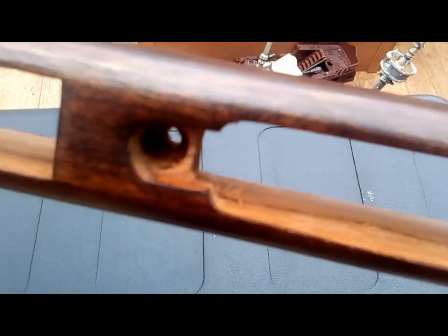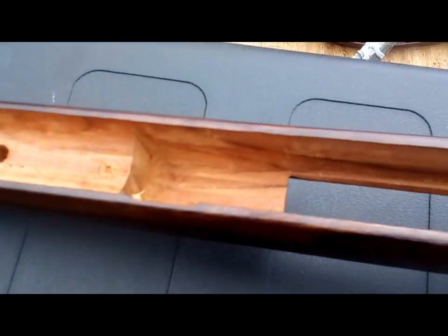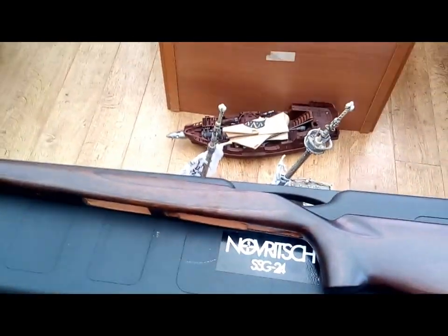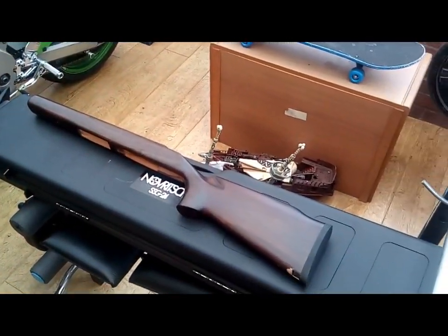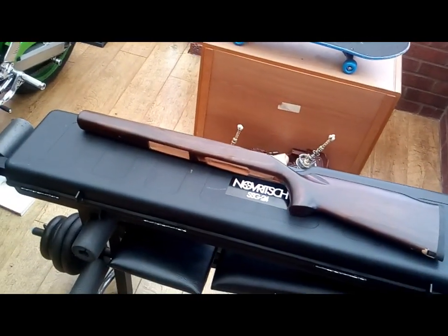You can see the finish on the inside — it is handcrafted, so I will take all the wood splits out of there. There it is, the SSG 24 wooden teak stock, handcrafted from Indonesia. Once I have all the gubbins inside, I will finish the video.